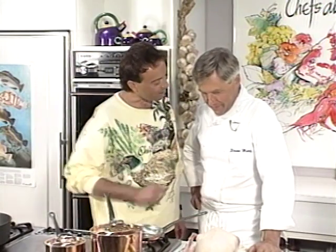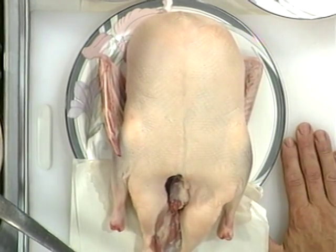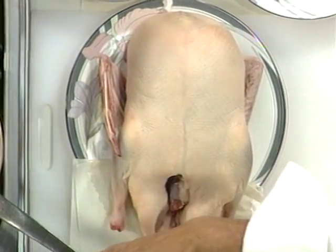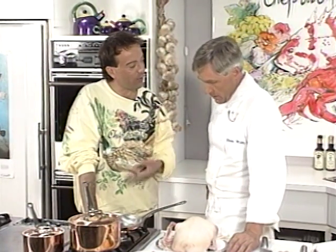Today we're going to be preparing some duck — beautiful duck in blueberry sauce, which is, again, local. Blueberries from B.C., particularly Richmond, has lots of blueberry growers. This is a classic dish that you do at the restaurant too, isn't it? You've been doing this for many years. For 12 years.